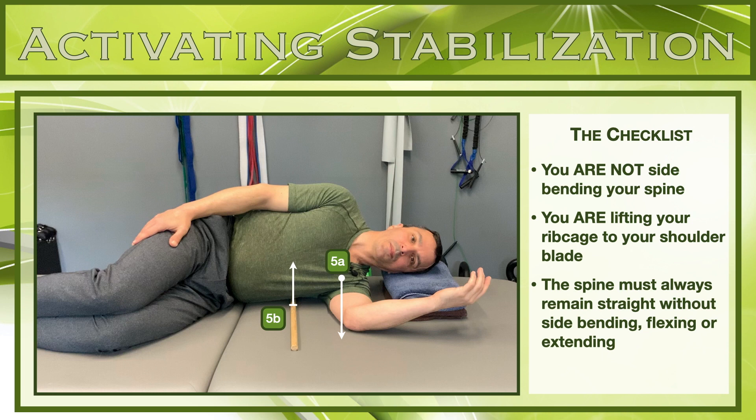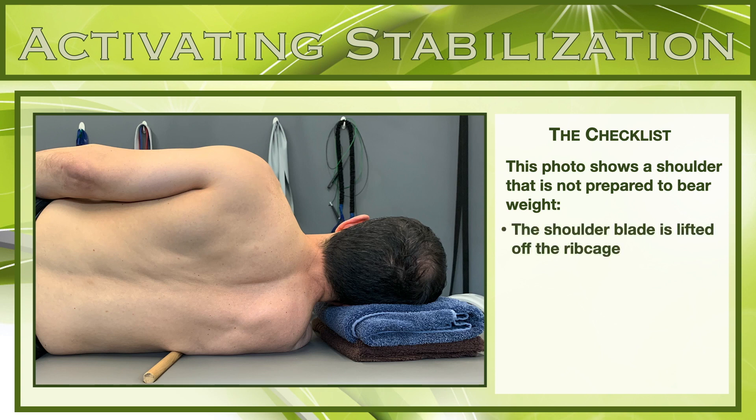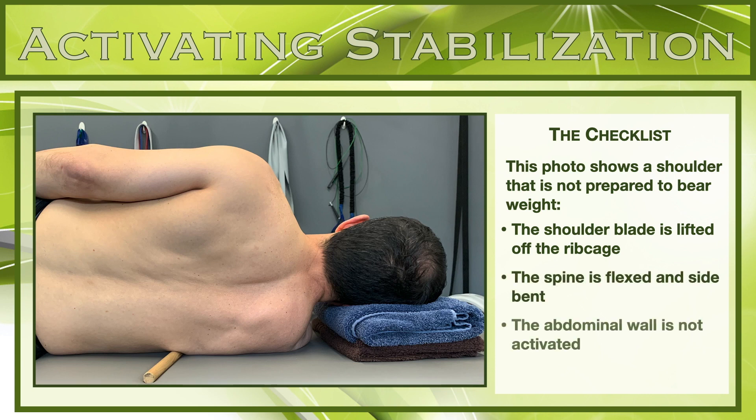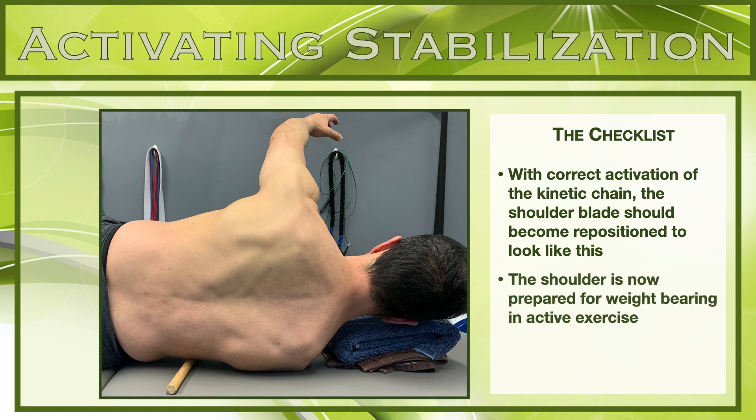Before you can begin any kind of exercise for your shoulder joint, you must first ensure that your shoulder blade is stabilized on your ribcage. A photo taken from the back shows the position of the shoulder blade prior to activation and stabilization of the kinetic chain. With the shoulder blade pulled away from the trunk, it is clear that the shoulder joint is not prepared for any type of exercise. The next photo shows how the shoulder blade becomes properly positioned when the kinetic chain is correctly activated.